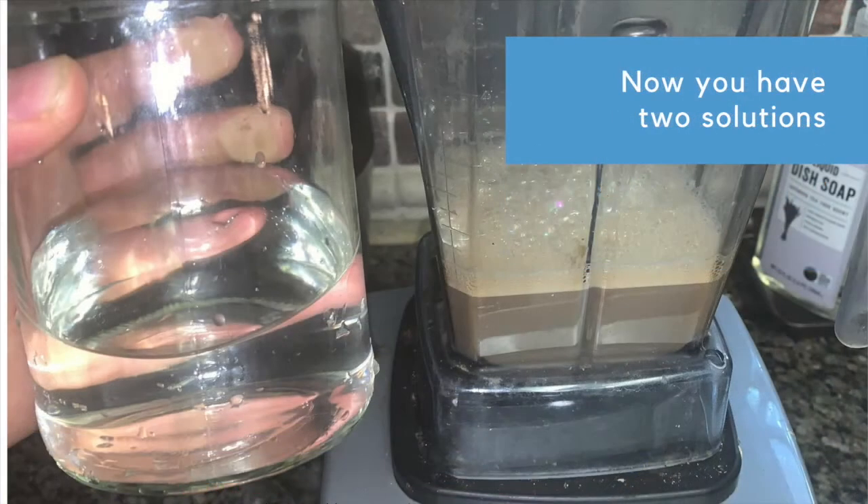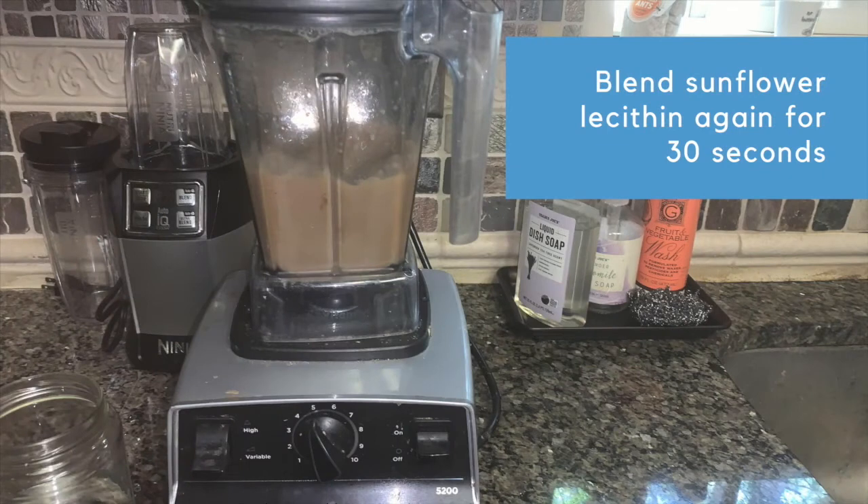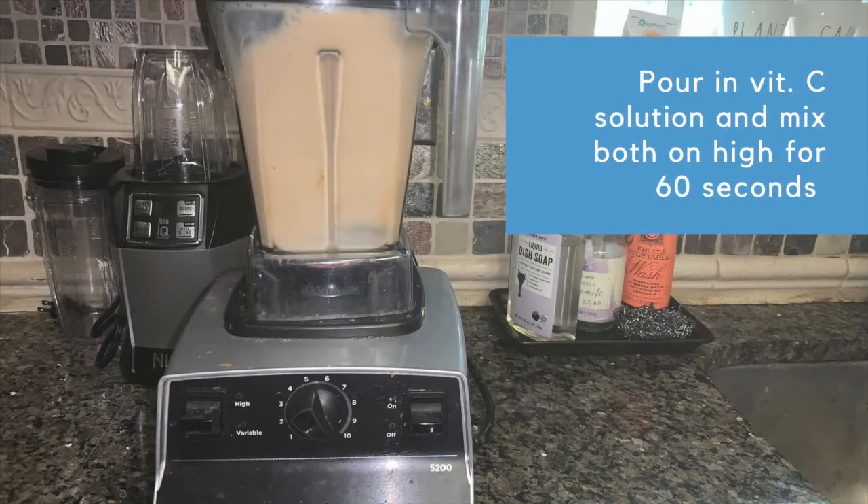You now have two containers: one with 250 milliliters of distilled water with the vitamin C, and the other with 250 milliliters of distilled water with the sunflower lecithin. Before mixing the two containers together, give the sunflower lecithin another blend for about 30 seconds to ensure it's fully mixed. Now pour the vitamin C solution into the sunflower lecithin solution and blend for 60 seconds on high.